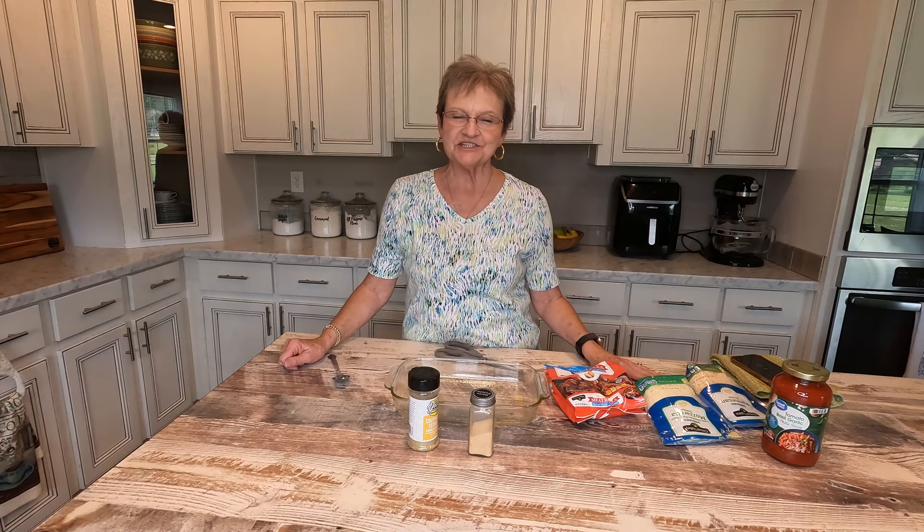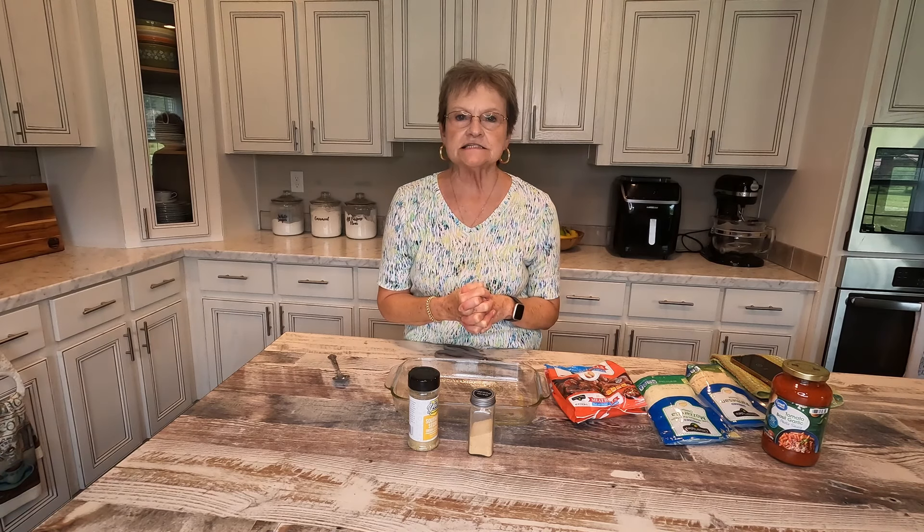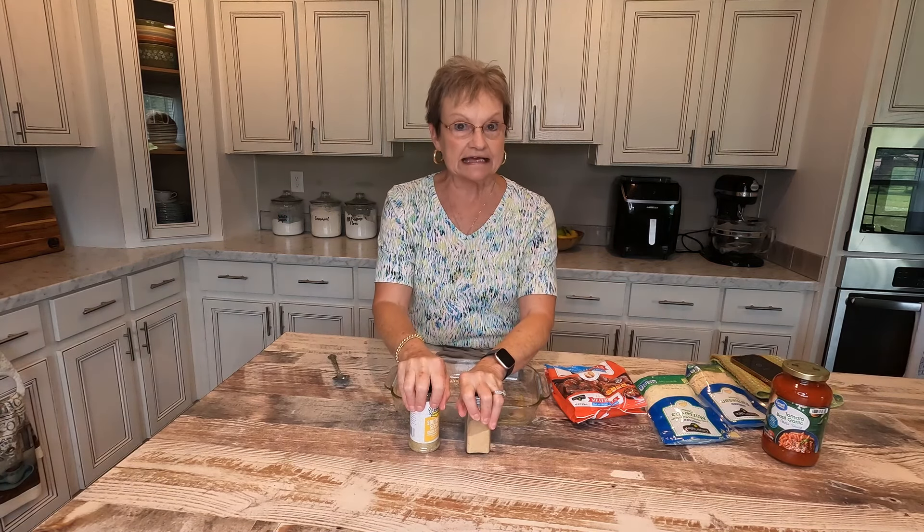Hello, welcome to Mama Sue's kitchen. I saw a recipe that is so, so easy, and I just wanted to share it with you because I know we like easy.